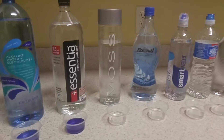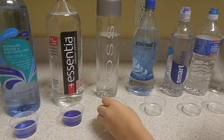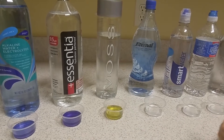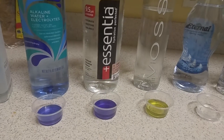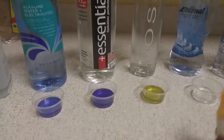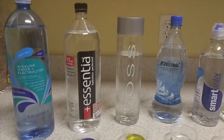Now Voss. Oh, not good. It's around a 5 to 6 — that's not even 6, that's a 5. So that's definitely an acidic water. It's a very expensive water too, so I would not be drinking that one.